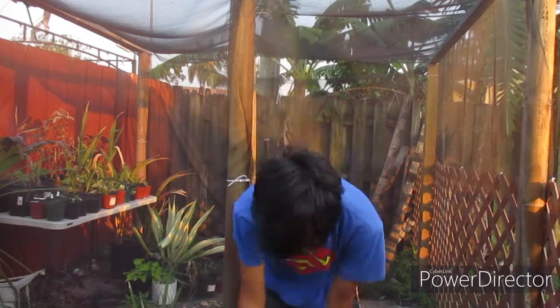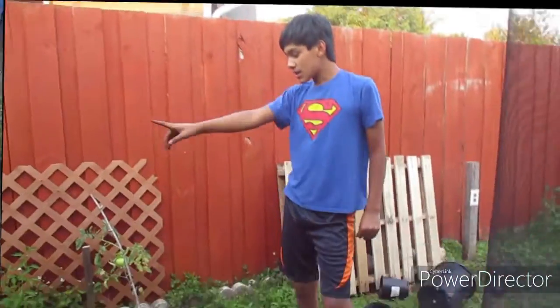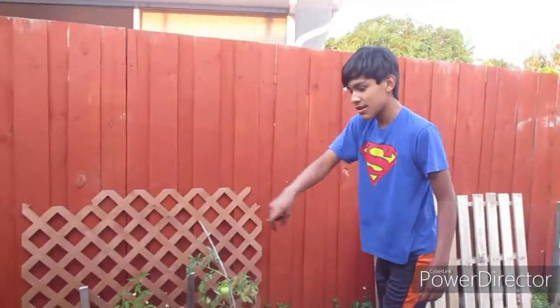If you're wondering why there are ribbons here, it's because Sunday is Mother's Day and this is for decorating as a surprise for my mom. I'm going to make a video about something but I'll keep it a secret for a little bit. I think that's it for the pots, and now I'm going to go ahead and mulch my vegetable garden just to make sure the weeds go down because I have a few weeds. I'm basically going to cover this whole area with mulch to prevent weed growth.